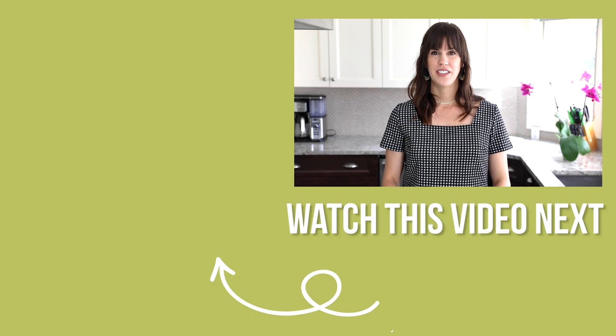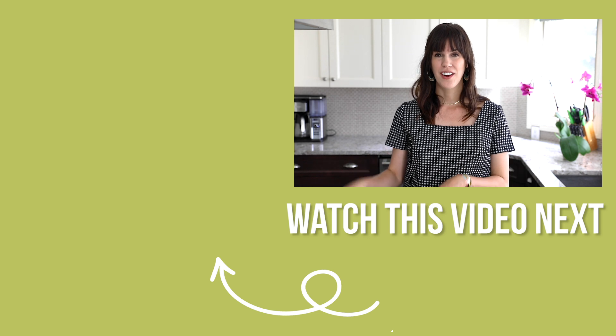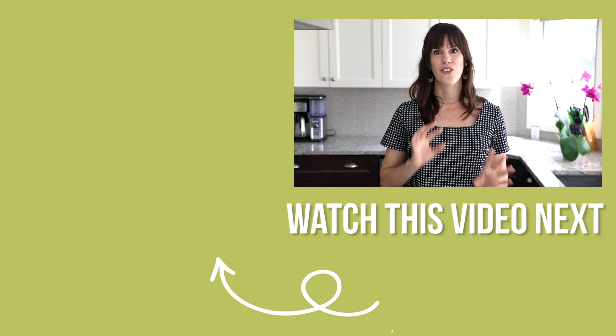That takes care of our perfect baked chicken breast recipe. If you have any questions please ask me in the comments below and I'm happy to answer. If you liked this video you're going to love the next one where I'm showing you how to marinate your chicken in the freezer — I have seven different chicken marinade recipes that you can freeze your chicken breast right in, and that adds so much flavor.